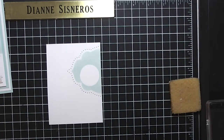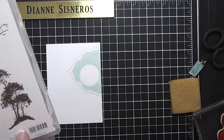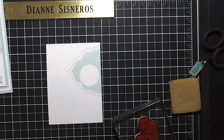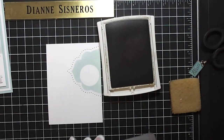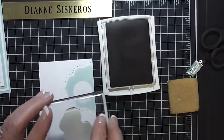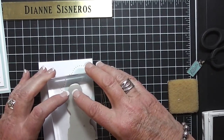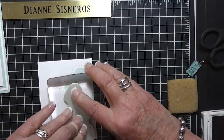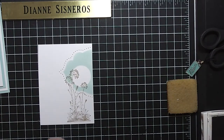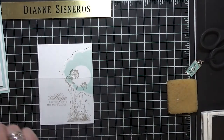I'm going to take a stamp set called Serene Silhouettes. I'm going to use this stamp — I have it all mounted and ready to go. I'm using Crumb Cake, and I want this to line up at the bottom with the top part hitting the sun a little bit. That came out great. Now I'm going to use my Stamp-O-Majig.